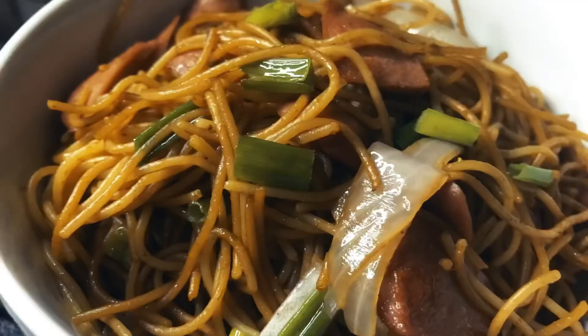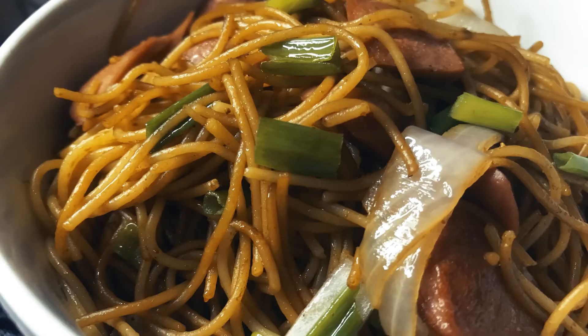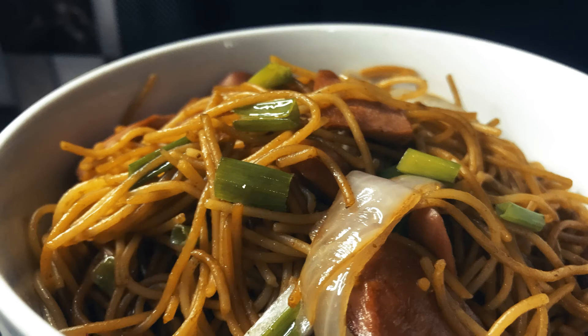You can add some chili sauce on the side. Please subscribe, like, and share. Thank you!